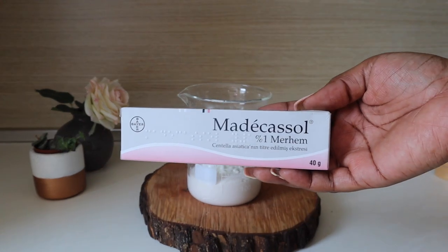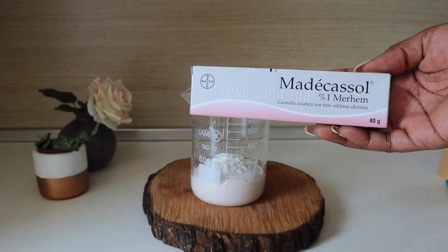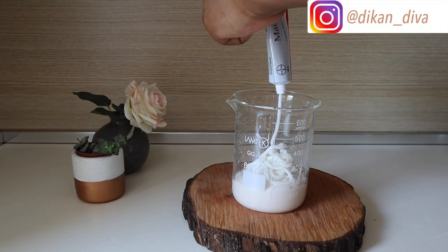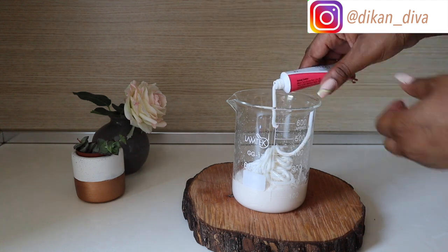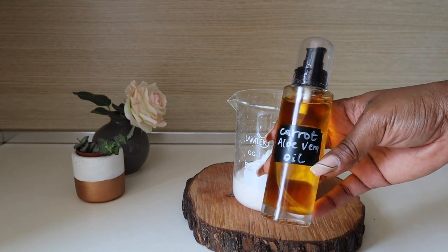Now I'm going in with an anti-reaction cream — this one is Medicasol. For a 40-gram tube, I'm going to be adding half the tube into my lotion.